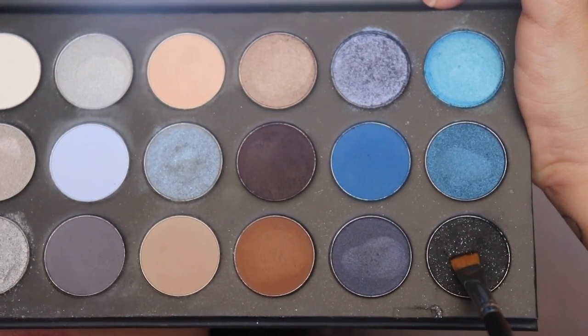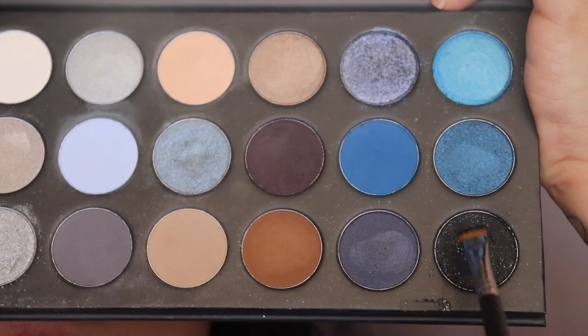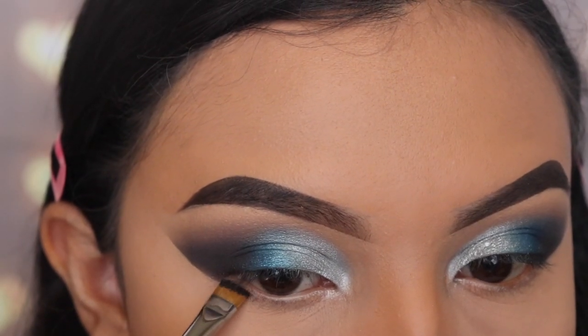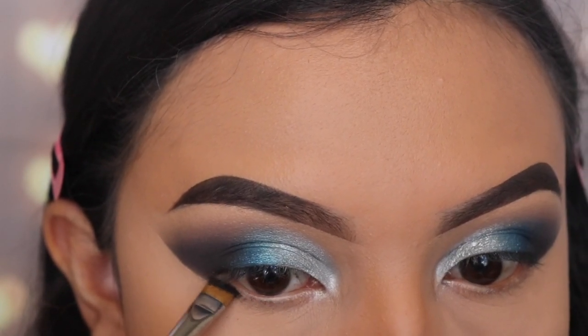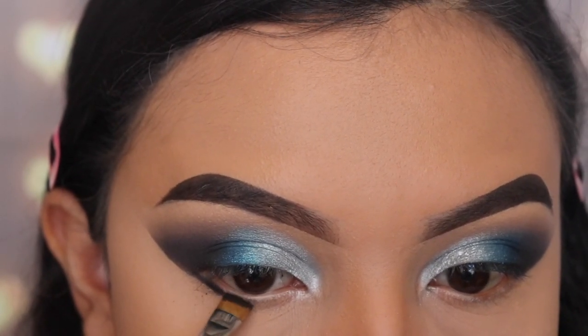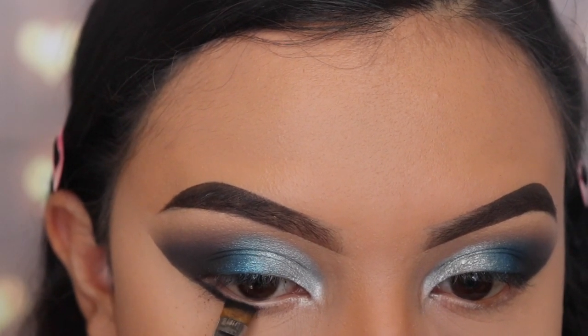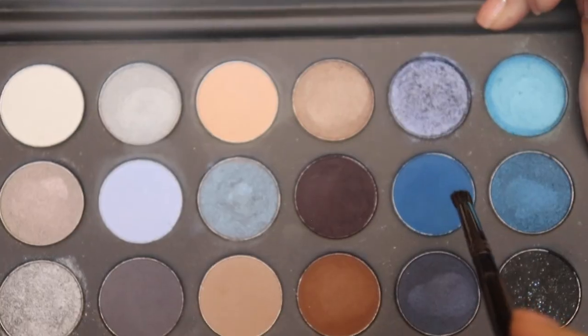Next I'm going back in with the shade Sold Out, using the M432 brush — also from Morphe. I'm using this brush to get tight into the lower lash line area. I don't want a lot of fallout making a mess, and this brush is very good at keeping the product in place. I'm applying this all the way across my entire bottom lash line.